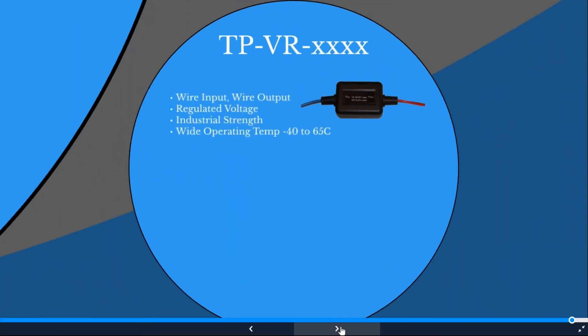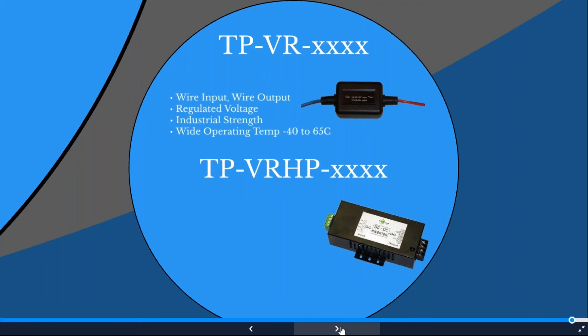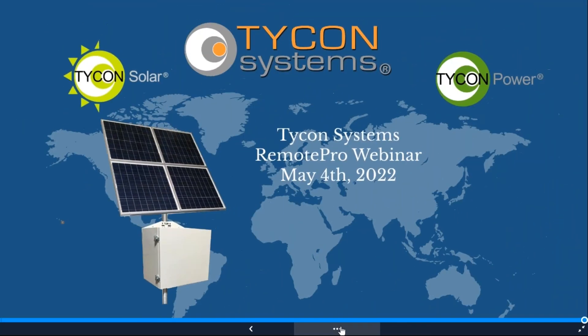We have many voltage regulators covering virtually any DC input-to-output combination needed, including a high-power version built like our DC converters — wire terminal to wire terminal — in 12, 24, 48, and 56-volt configurations. These are ideal for devices that are very sensitive to voltage variance. That concludes the presentation; I'll turn it back over for questions.